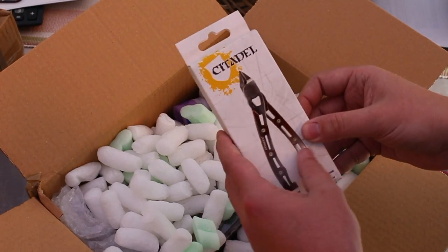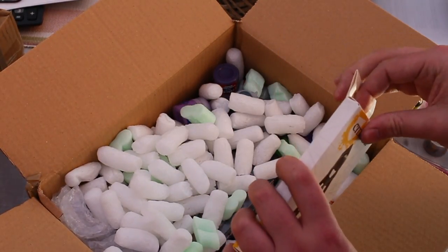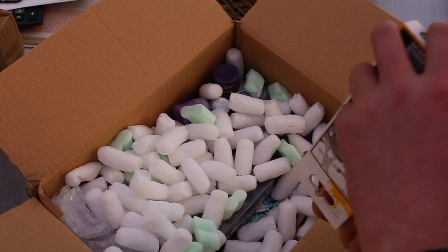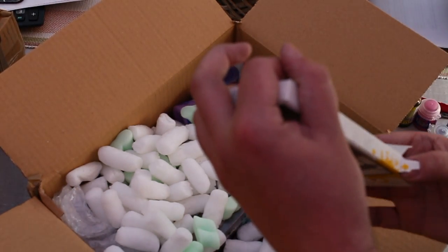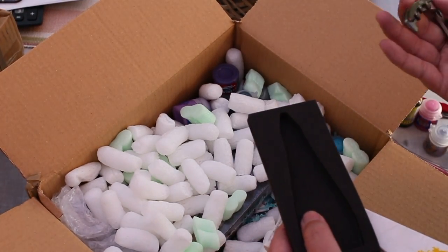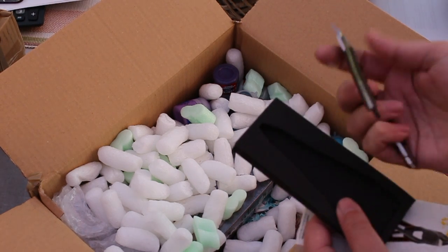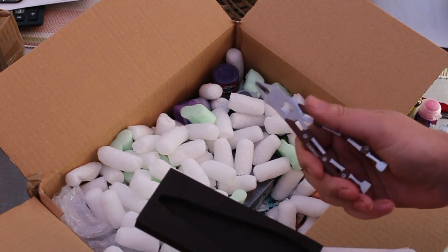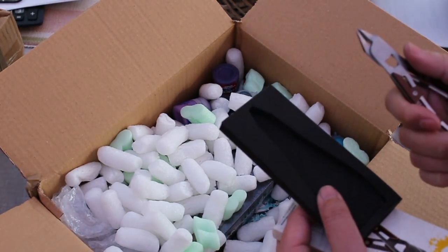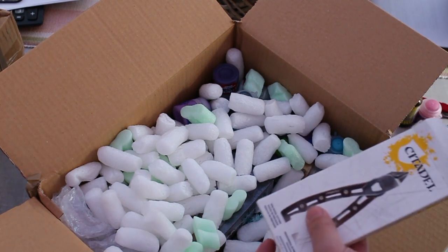Here are the Citadel fine hobby sprue cut things. They come in their own bit of felt, and it looks like there's no way to keep these closed.